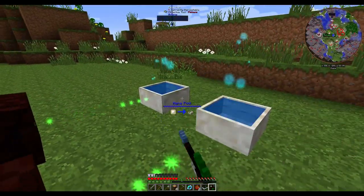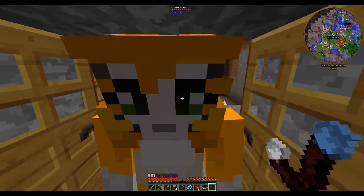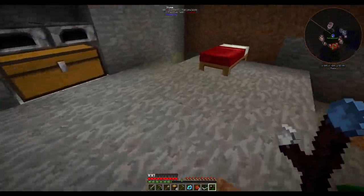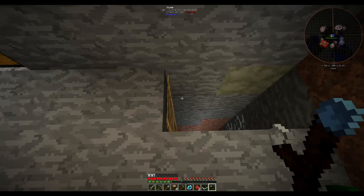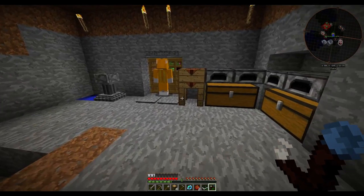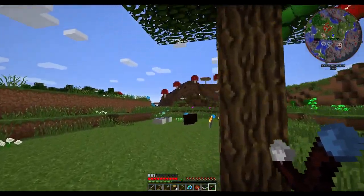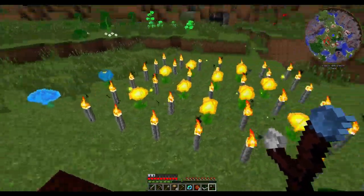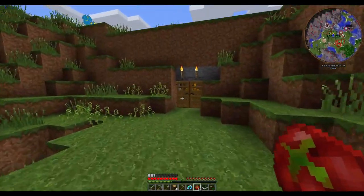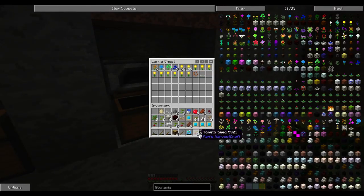These mana spreaders are full now, so I have a backup. Hey Michael, do you have your headphones plugged in? Michael, I'm lagging. Hit fn+F3+A all at the same time - that'll reload your chunks. Did it work? Yep!